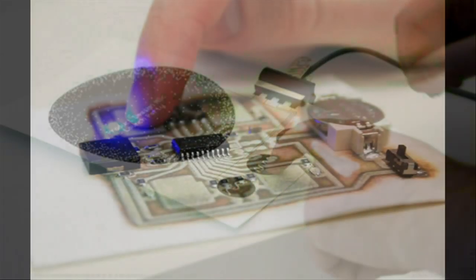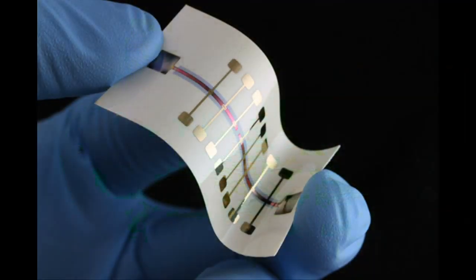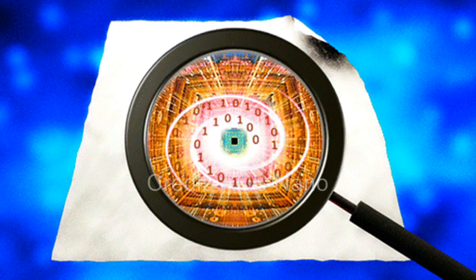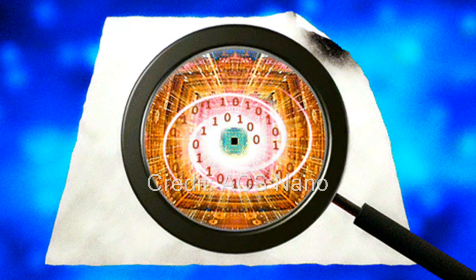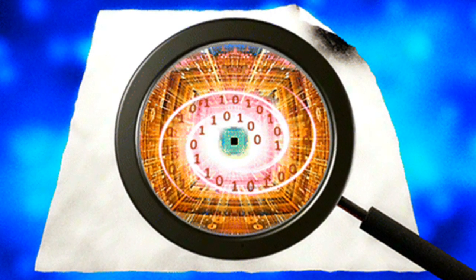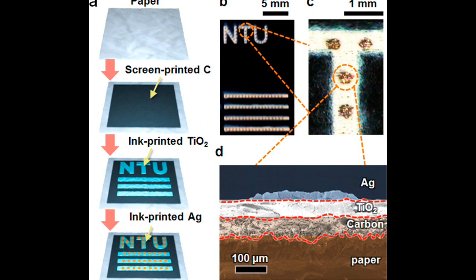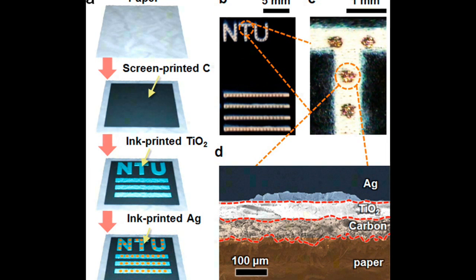Many engineers have managed to print transistors and solar cells on paper, but printing memory for a smart device on paper was missing. Now a group of researchers from Taiwan has developed a method that uses inkjet technology to print working memory on an ordinary paper.